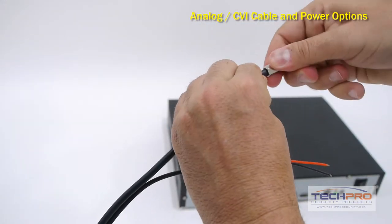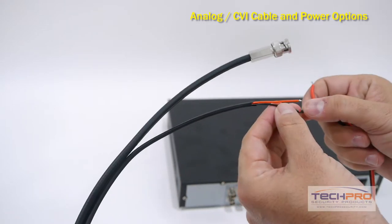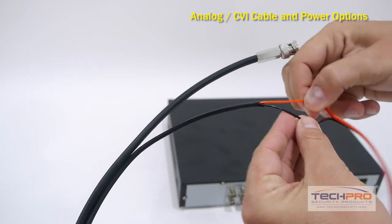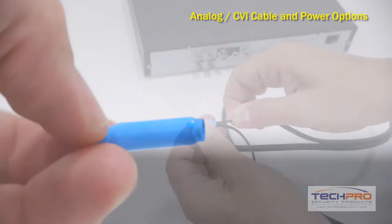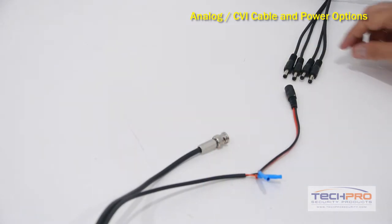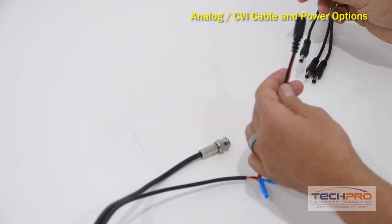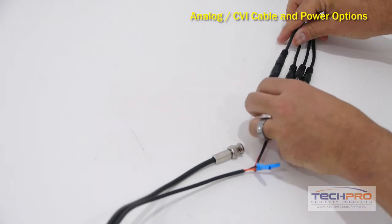First, you'll need to twist on the BNC connectors to both ends of the cable. At the camera end of the cable, you will attach a PT3 female power lead to plug into the camera. Here we are using B-wire beanies to connect our wires. If you're using one of our plug-and-play power supplies, you will also want to add a PT4 male power lead to the other end of the cable to plug in the power supply.